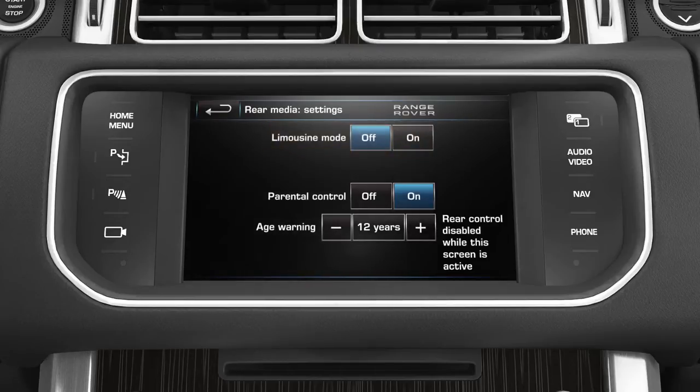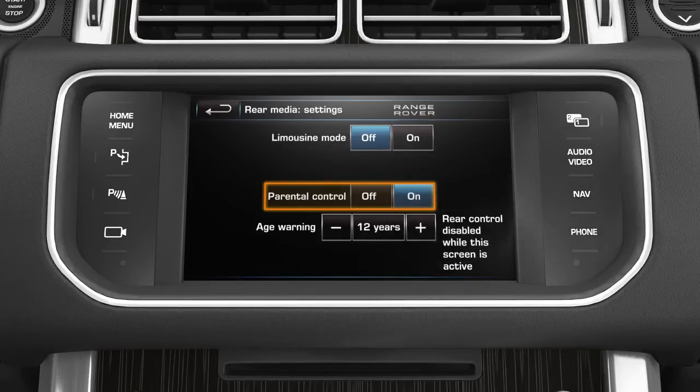TV parental control allows an age limit threshold to be set. If the content of a TV program is unsuitable, a message is sent to the rear screen. To adjust, press the plus or minus soft keys to raise or lower the age limit.